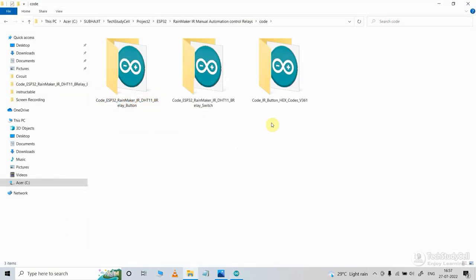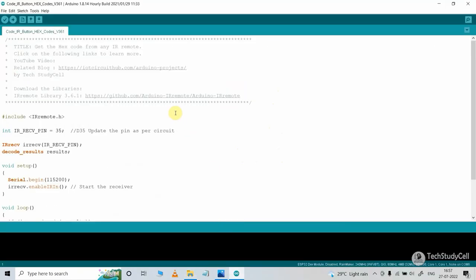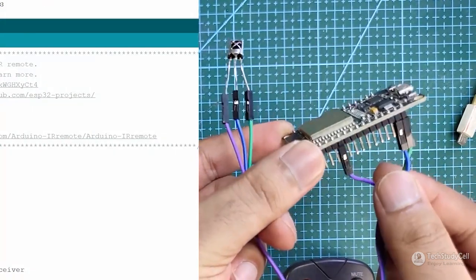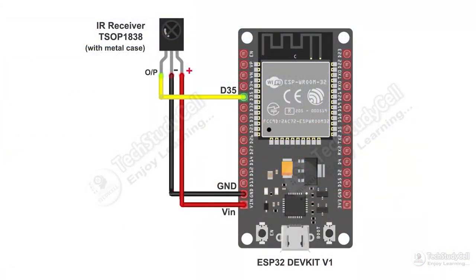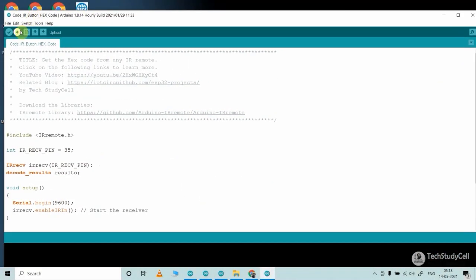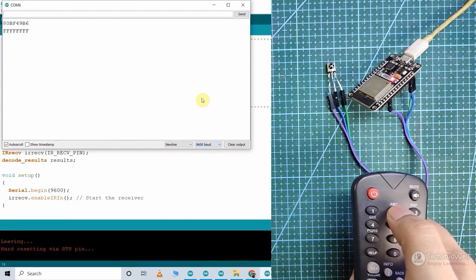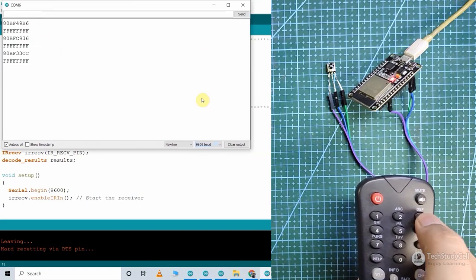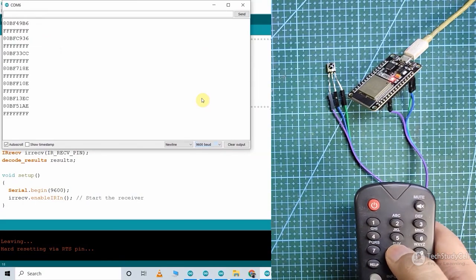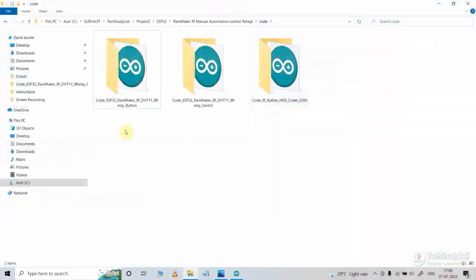After downloading the codes, first you have to upload the IR decoder code to ESP32 to get all the hex codes of the IR remote buttons. Connect the IR receiver with the ESP32 as per the circuit, then upload this code and open the serial monitor. If you press any button on the IR remote, the related hex code will populate in the serial monitor. Thus you can easily get the hex code of any IR remote button. I have already explained this process in my previous video.